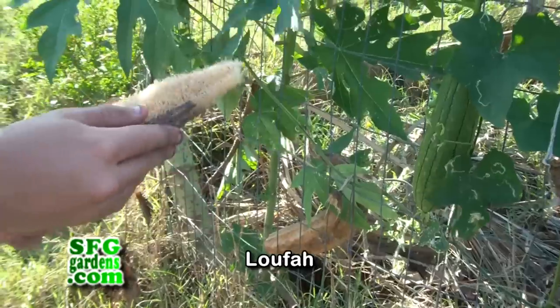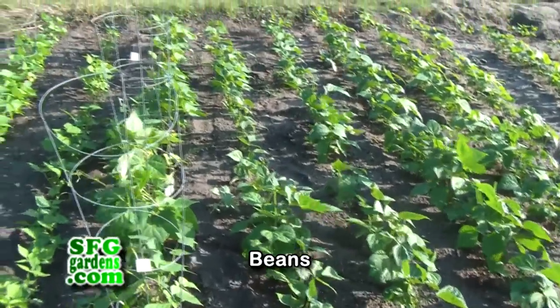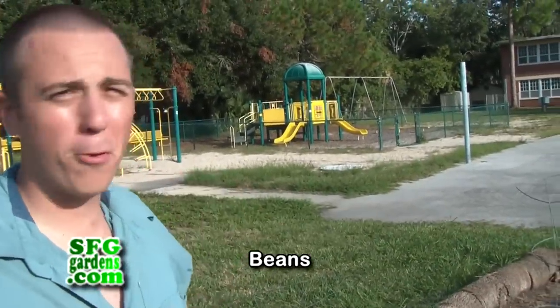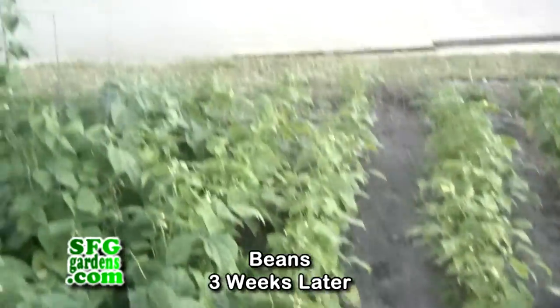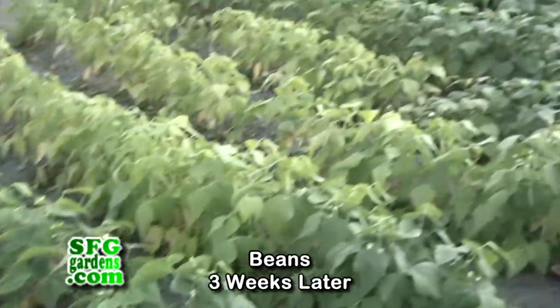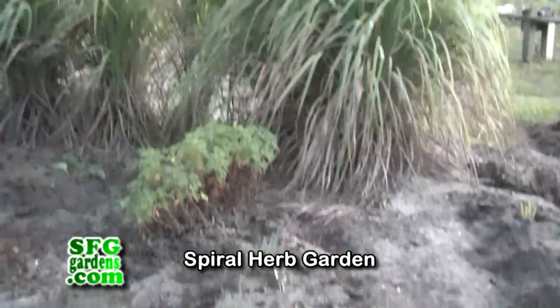Some of the packages were mismarked, so we have pole beans coming up in place of bush beans. We have about 40 rows planted and the goal is to have beans ready for the school around Thanksgiving. We've staggered the planting dates by one week per section to ensure a continuous harvest once they start coming in. This is Bonner Center Community Garden and it's not your average garden — there are additional projects in the works.